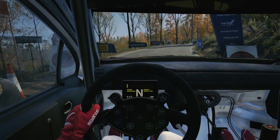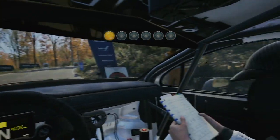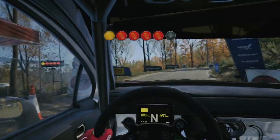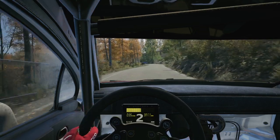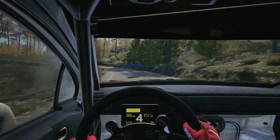Start. Six right 50, good luck. Five, four, three, two, one, go. Six right 50. Slight left tightens, three and two right 70.